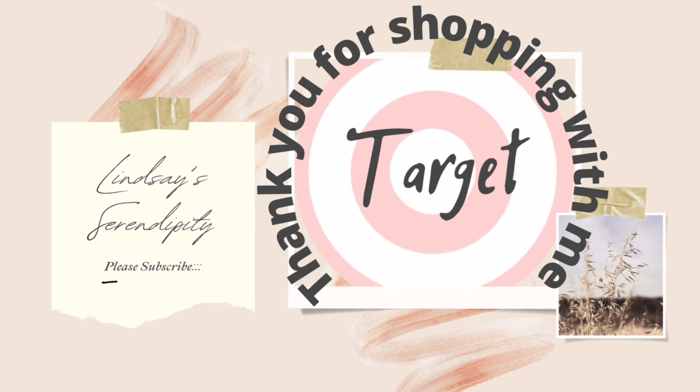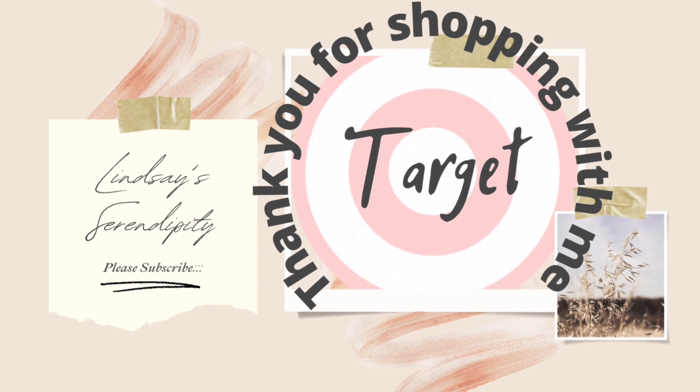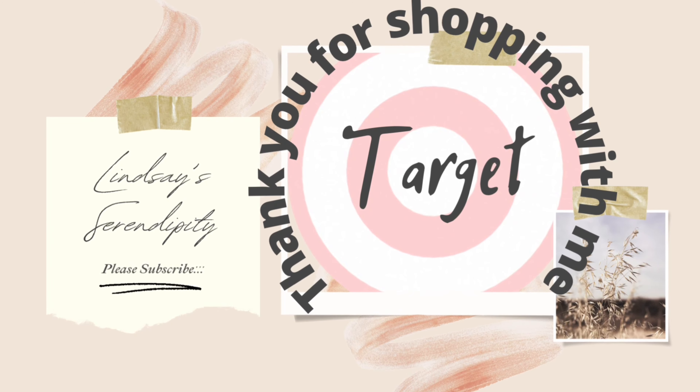Thank you for being here and thank you for watching. If you enjoyed today's video and want to see more like it in the future, be sure to give this video a big thumbs up, subscribe if you're new, and I'll see you guys in the next one. Bye!